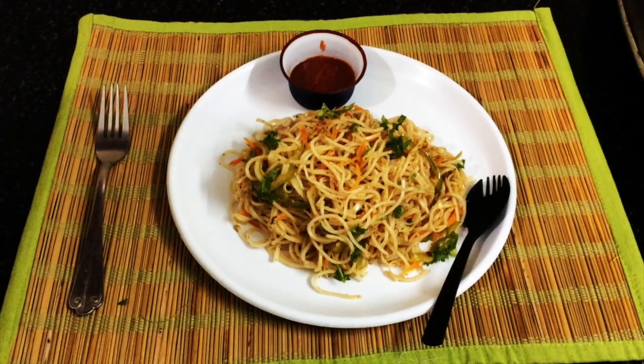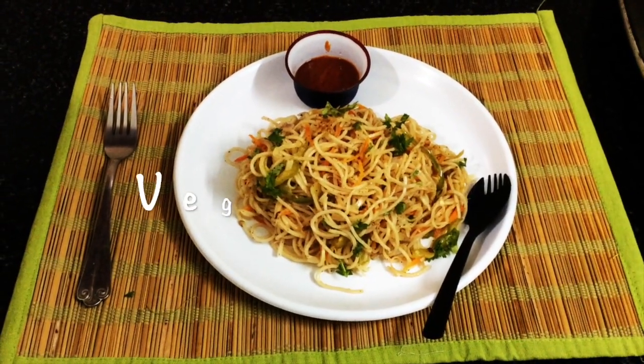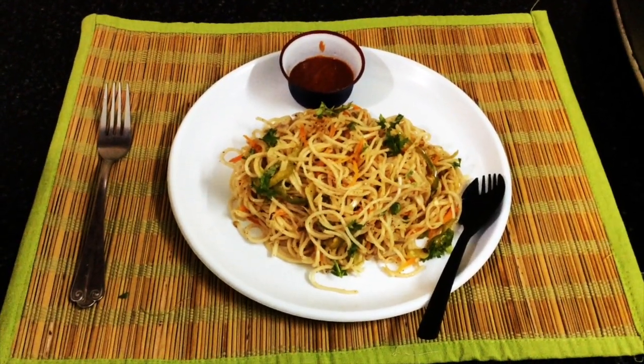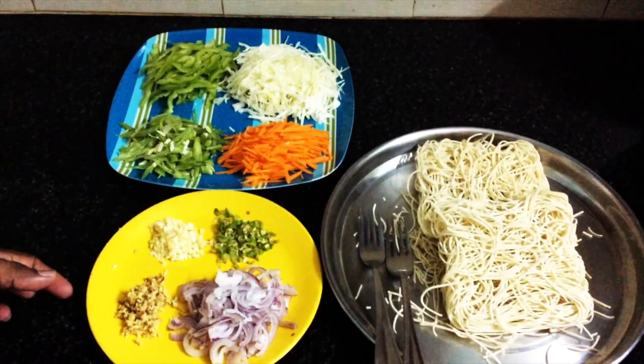Hi friends and viewers! Welcome to Balnachi's YouTube channel! We are going to show a recipe today — Vegetable Noodles. How do you eat noodles with a restaurant feel? We are going to share that today.